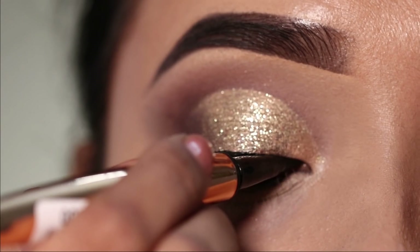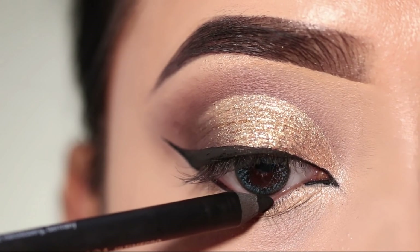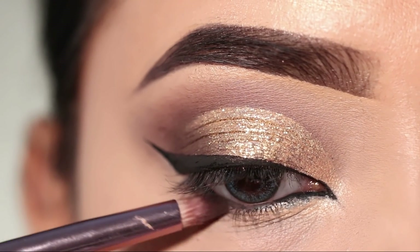Next, I will create the pointed inner corner. After that, I will apply eyeliner on the lower waterline. Then I will apply the brown shadow on the lower lash line to smoke it out.